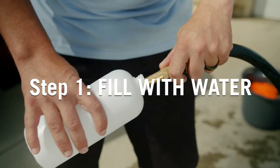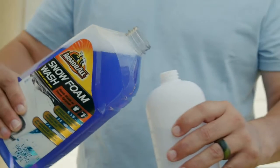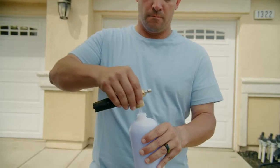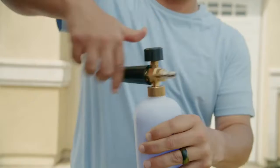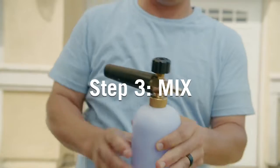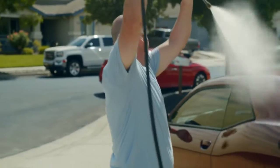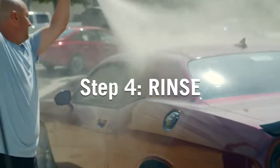Fill the foam sprayer fluid tank with water, add 6 ounces of concentrate to a 32 ounce bottle, then shake to mix. Rinse your car to remove loose dirt.